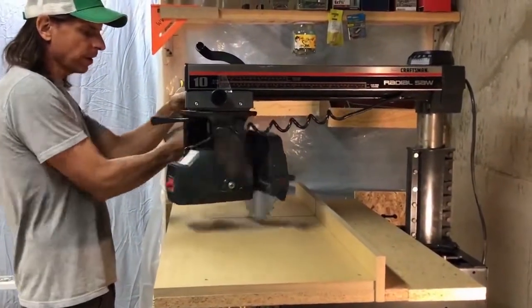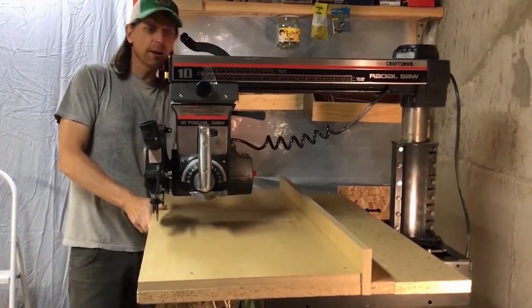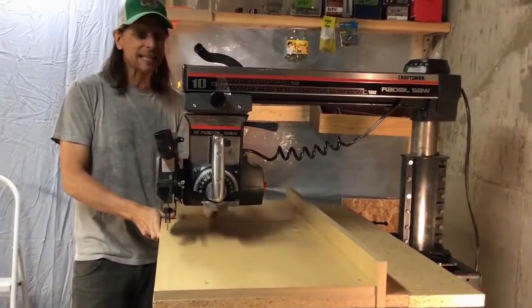When we flip this over and have it in the out-rip position, according to our scale and my measurements, we can gain ten inches.